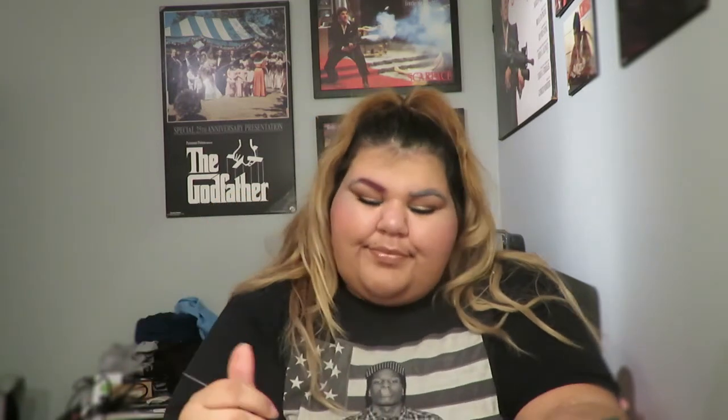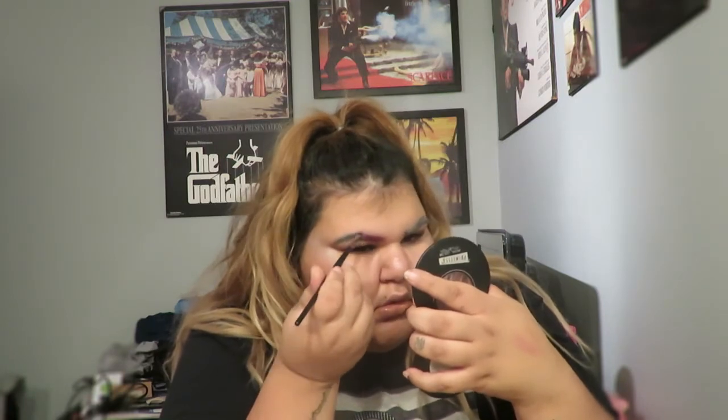If I were to ever do this for real outside, I don't think I would do a full ombre. I would either do my whole eyebrow one color, or do black with another color on the tail. But I do like it.